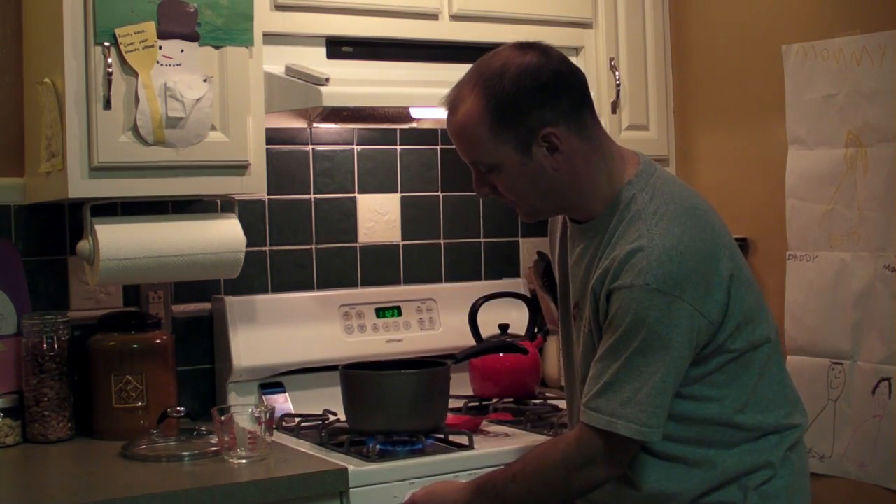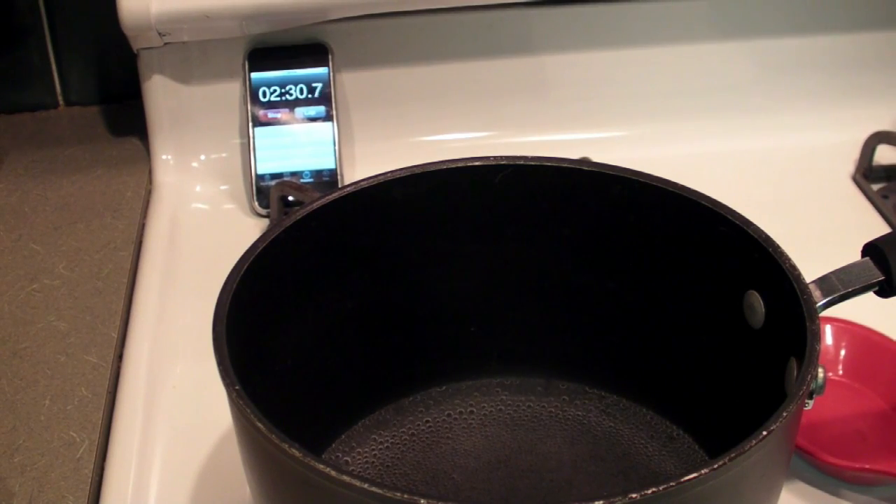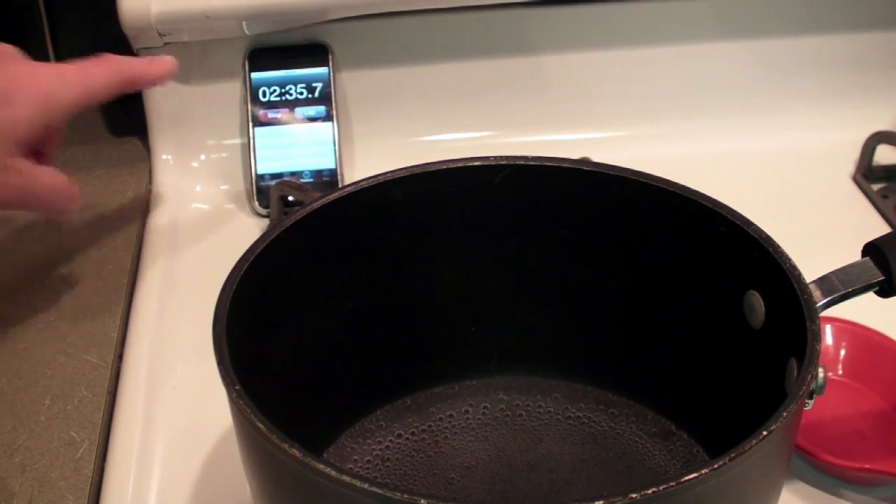Alright, they're both going. I'm going to leave it on exactly high so the conditions are the same, and we'll come back in a little bit to see the result. Bubbles are bubbling up from the bottom — I'd have to say the water is boiling now.